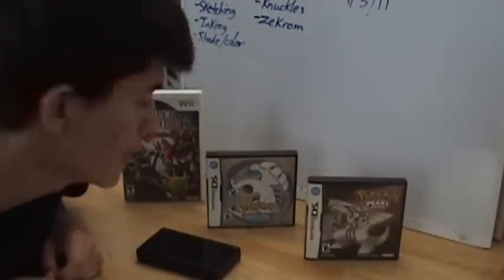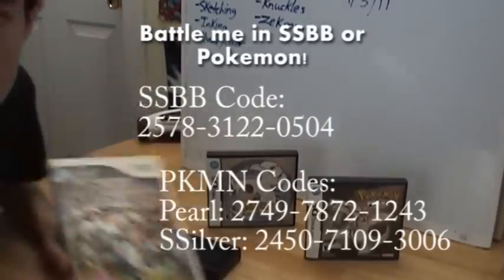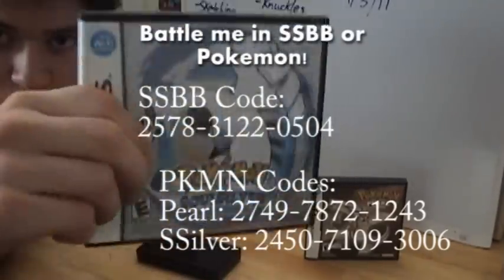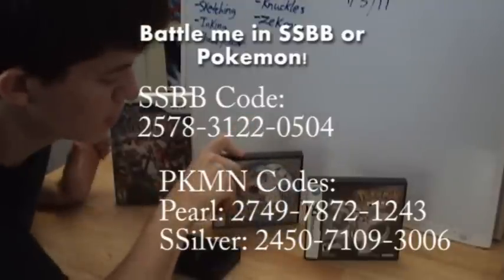And yes, guys, it's true — what you heard me mention earlier: I will be bringing back Battling Me and Super Smash Bros. Brawl for Wii, and Pokemon games like Pokemon SoulSilver and Pearl and stuff like that.